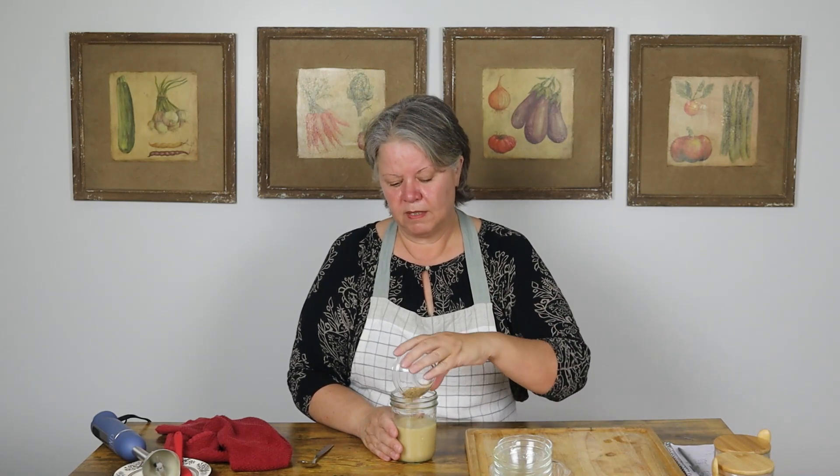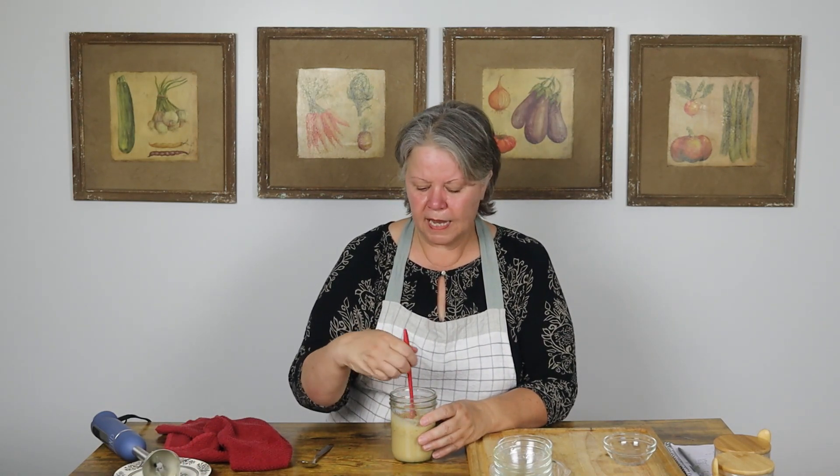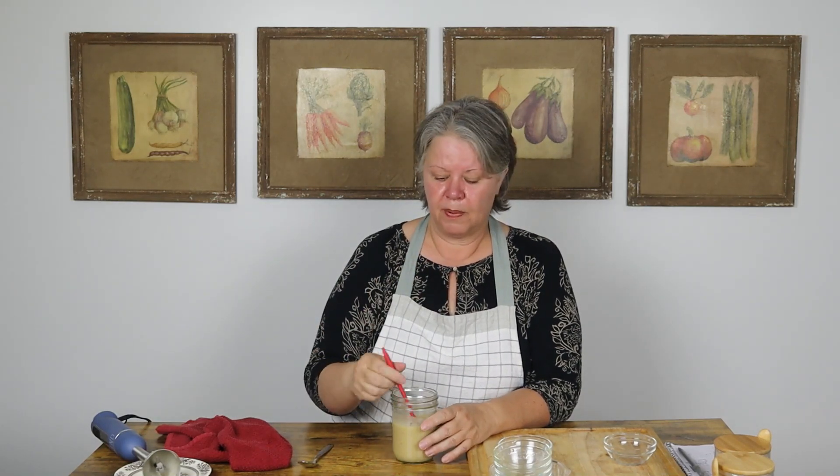Then I'm going to take a tablespoon of toasted sesame seeds, drop them in there, and stir them up. Now you can put them in before you blend, but your blender is going to bust them all up — you're not going to have sesame seeds in your dressing. They'll add flavor, but I like to have them in my dressing. You can also skip putting them in altogether and just use them when you use the dressing — when you put the dressing on your salad or your veggies, just add a little sesame seeds over top as well.